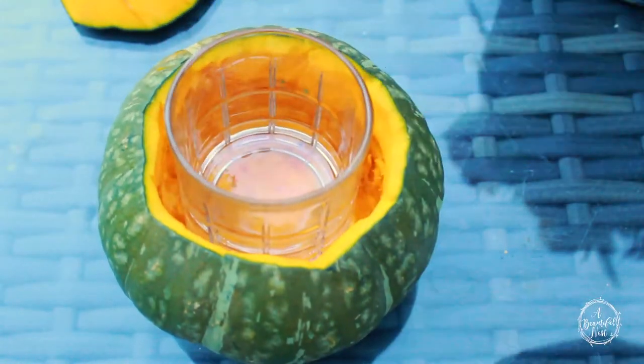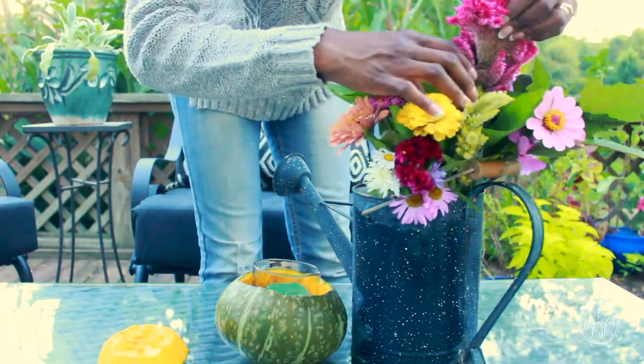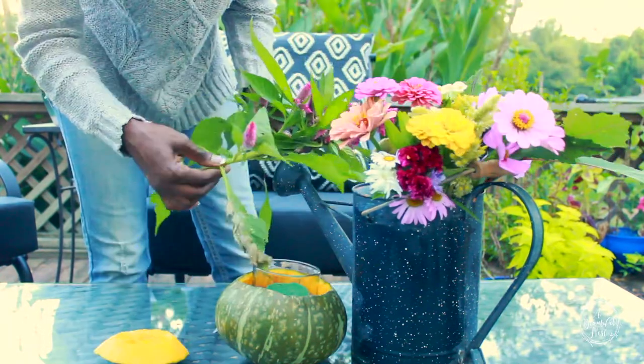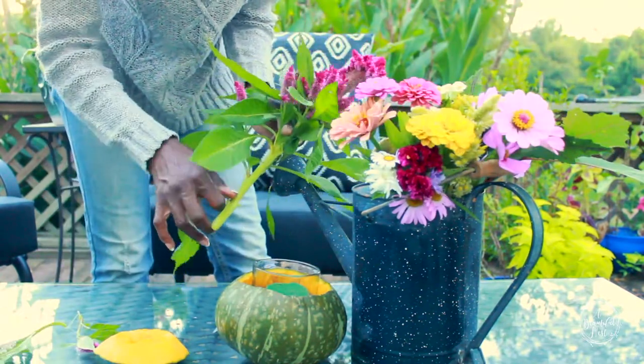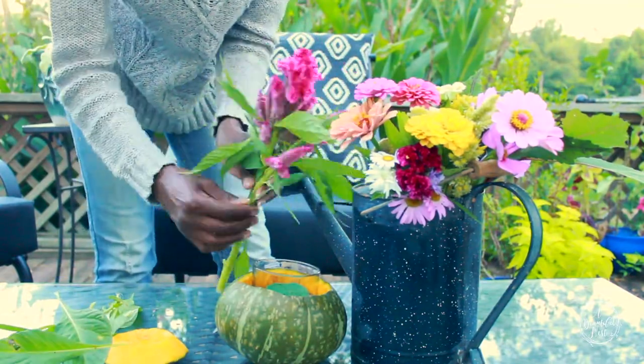I'm going to go ahead and take my flowers out of the water and just start arranging. I like to start with my focal piece first, and that kind of gives me a base for how to frame my flower arrangement. I'm not a professional florist by any means, but this is how I get started.